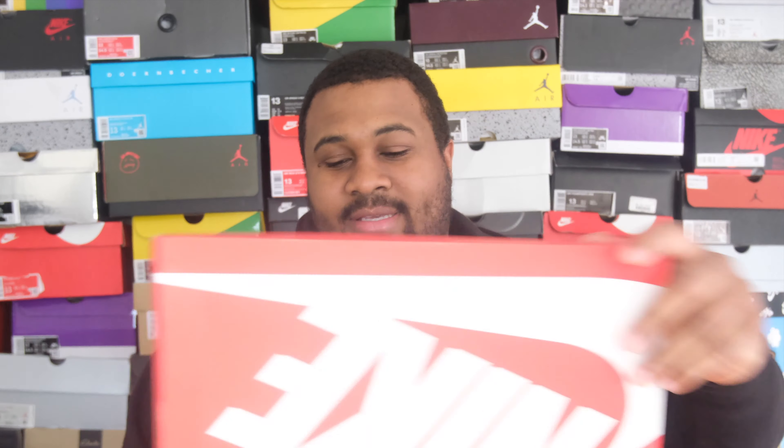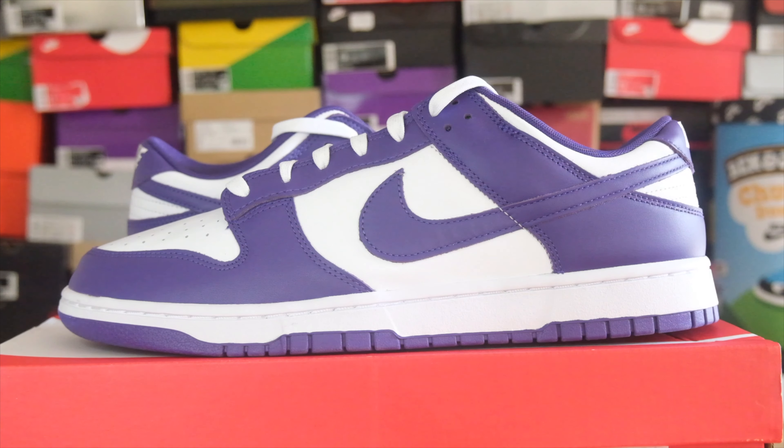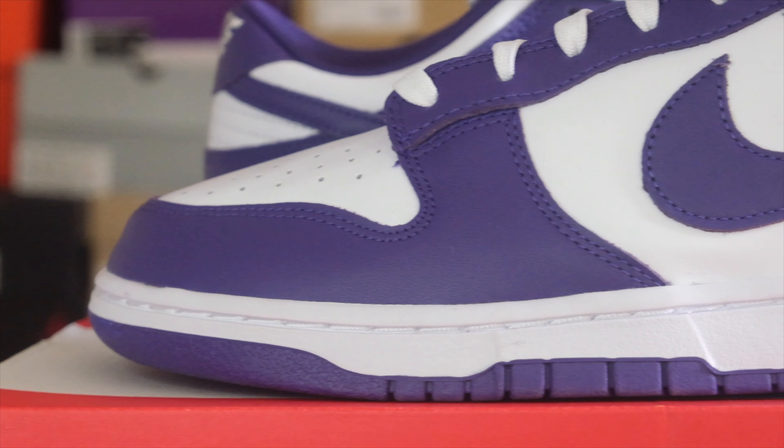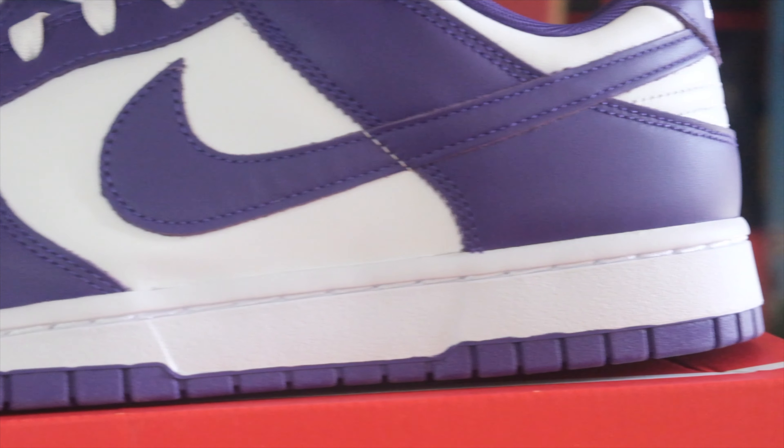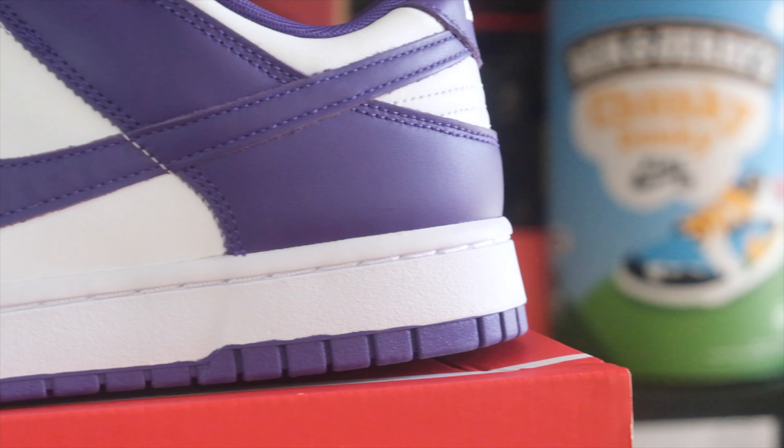Once you open up this box — core purple. Initially, how do you feel about these? Nice. They're nice. Dunks have taken over the world. This is a classic shoe — it's been here since 1985, and they decided to give us this shoe in a trillion different colors. One of my favorite colors is purple, and I'm wearing a purple shirt, so I think it was fitting. I dressed it up for the occasion.